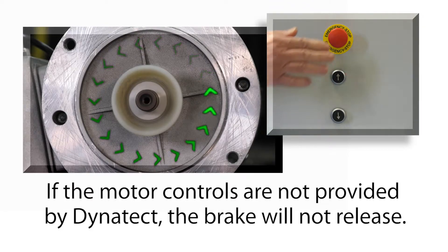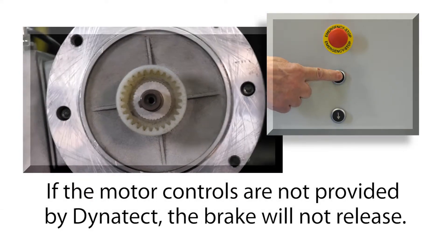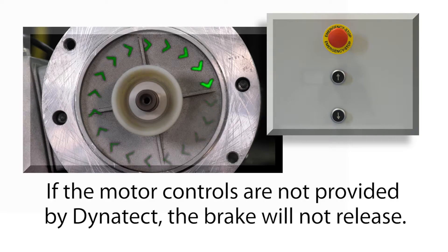If the motor controls are not provided by Dynatec, the brake will not release but the motor direction will be evident.